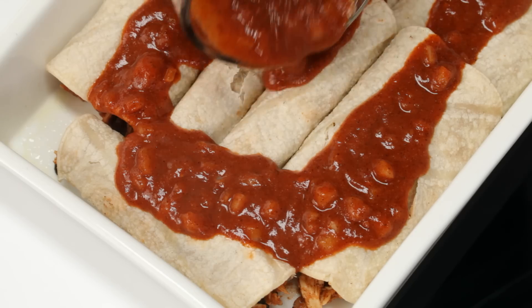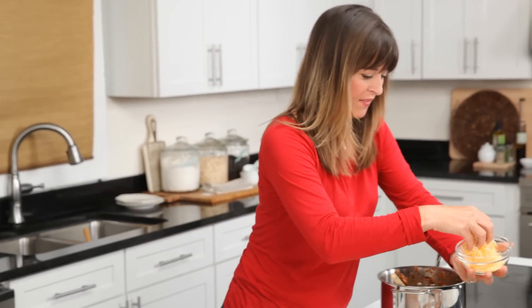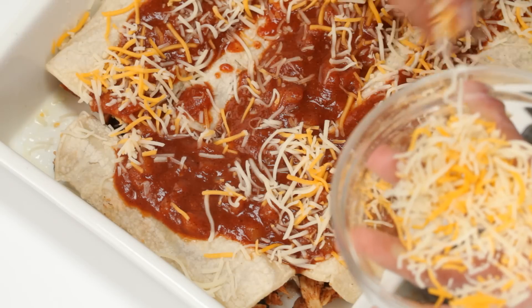This is the one and a half cups of sauce that I pulled out earlier. Grab a little bit of pre-shredded cheese and sprinkle it all over the top.